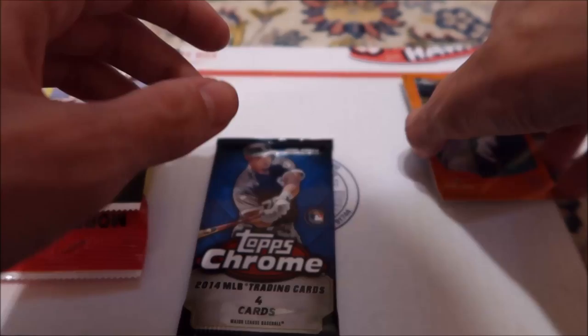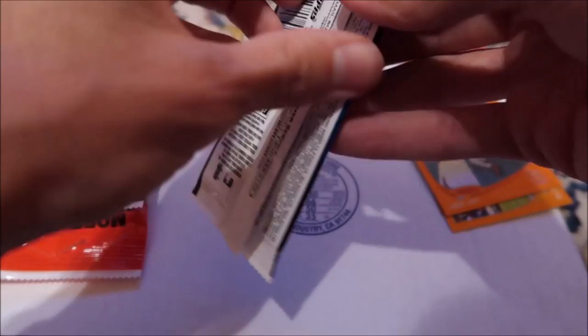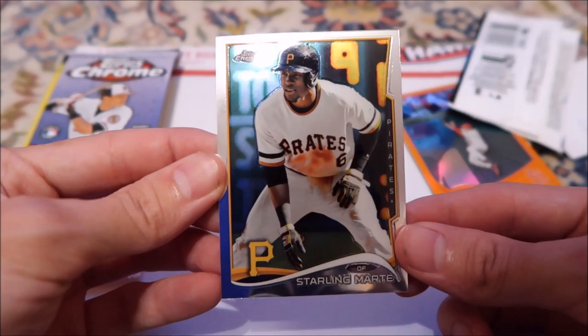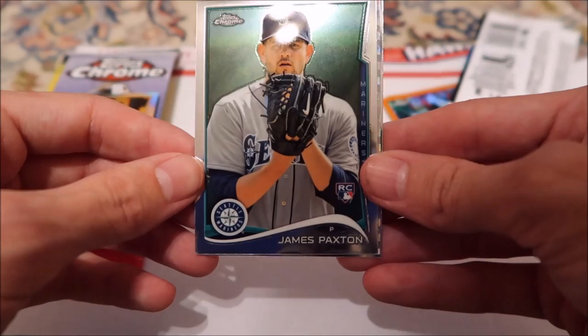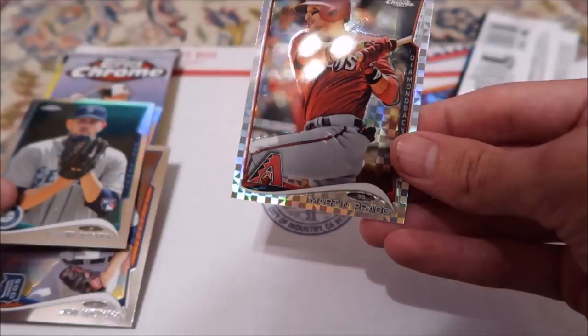On to the Chrome 2014. The orange ones are from the 2013, so it would have been from that pack. Starling Marte. I think there's a refractor card after this one. James Paxton, rookie card. Joe Nathan. And... you've got to be kidding me.